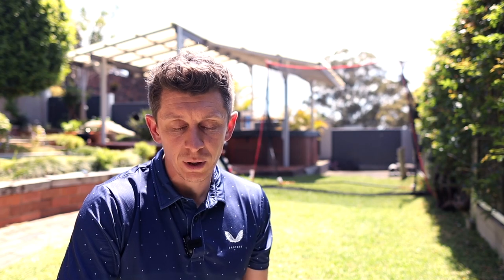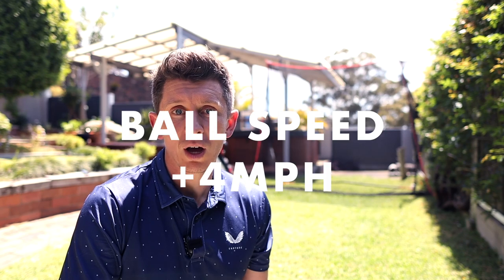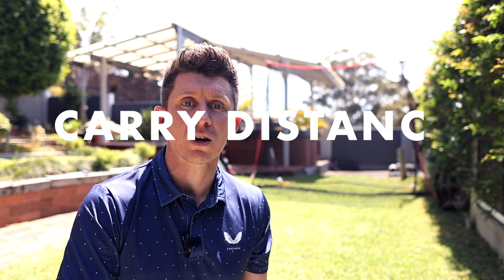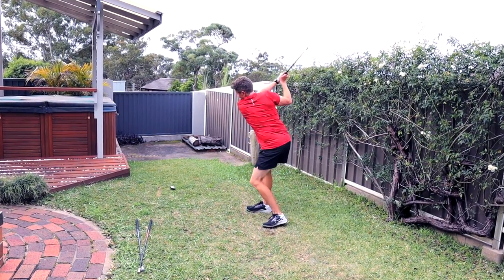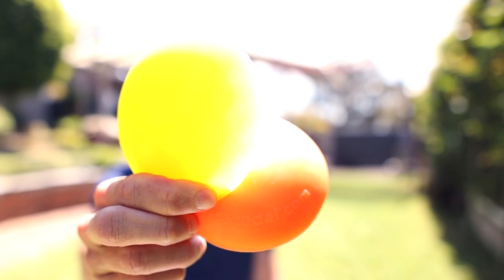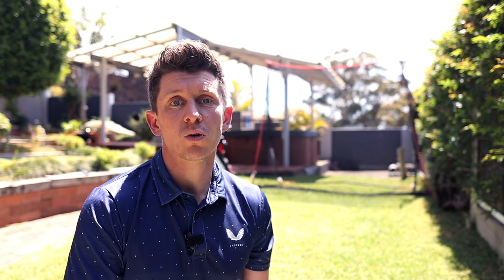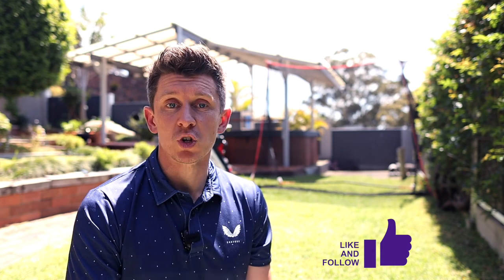I've added approximately two miles per hour to my club head speed, four miles per hour to my ball speed, and that's resulted in just under 10 yards of extra carry. I was originally blown away by the Super Speed Sticks — couldn't believe something so simple could make such a big difference. Building in these force pedals has just taken it to the next level, and this is in just a short space of time. I've never found anything that's given these kinds of results so simply, so quickly, just doing it from home.